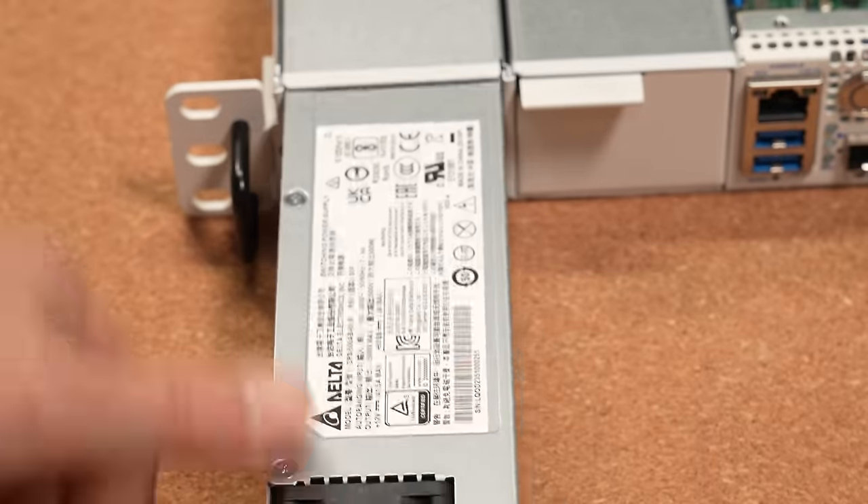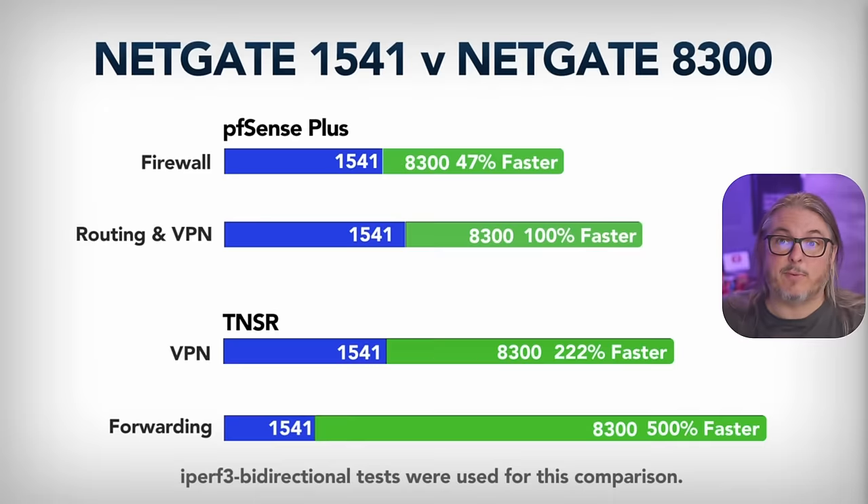This is not a replacement for the 8200 — it's a higher-end model targeted at replacing the somewhat aged 1541, and replacing it with something much faster. Running PFSense Plus, you're looking at 47% faster firewall speeds and 100% faster routing VPN. Running Tensor instead of PFSense Plus, you're looking at a 222% increase in VPN speed and 500% increase in forwarding.